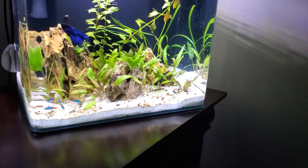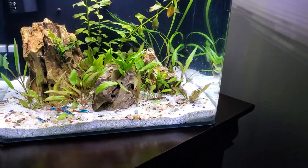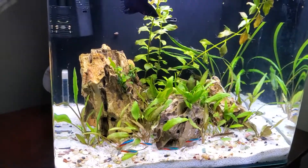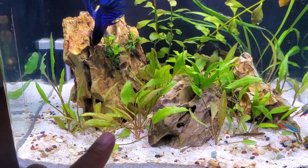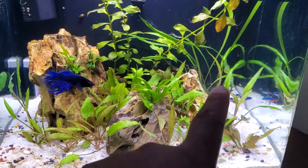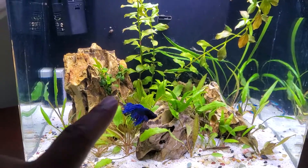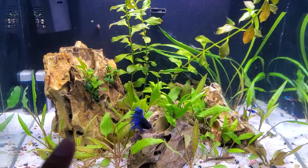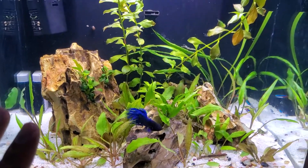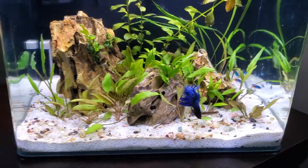I'll talk about some of the plants I've got in here. I've got a bunch of crypts down here, some Cryptocoryne spiralis in the back, some Anubias that I stuck in the rocks, and some Ludwigia.